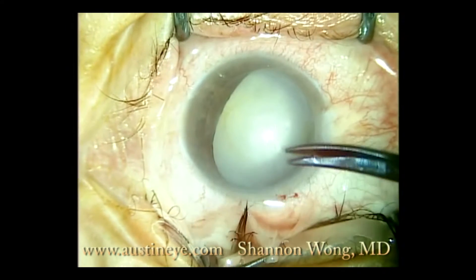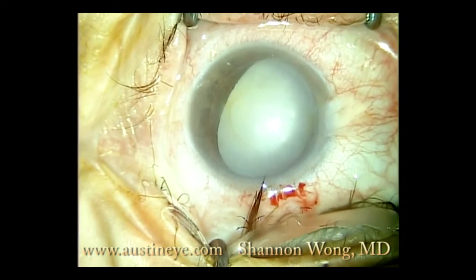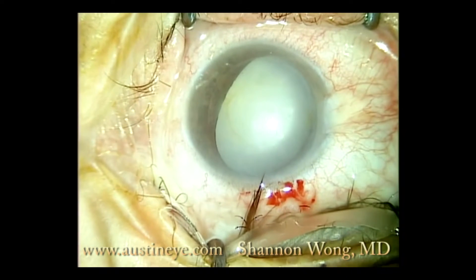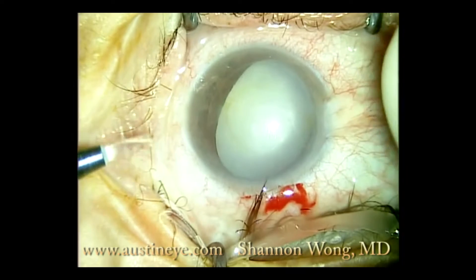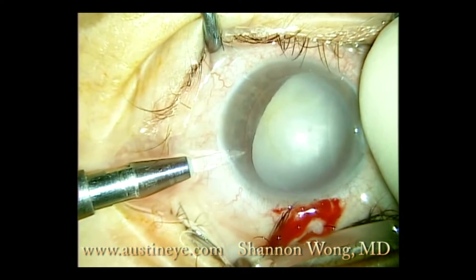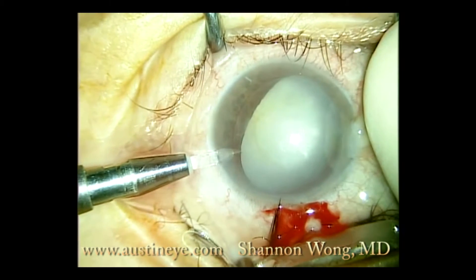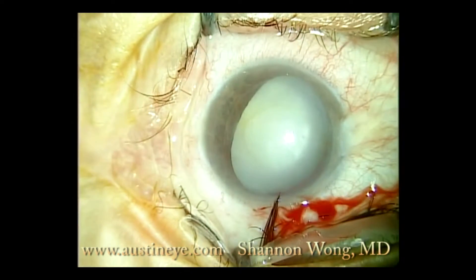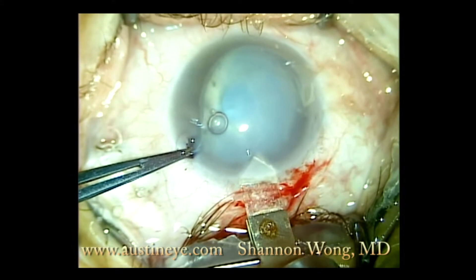Hi, this is Dr. Shannon Wong. I'm going to narrate this case, which was a very challenging cataract surgery operation. The patient presented after undergoing hyperopic LASIK some 12 years ago with a white cataract. This is his only functional eye. The anterior chamber is very shallow and the cataract is white.